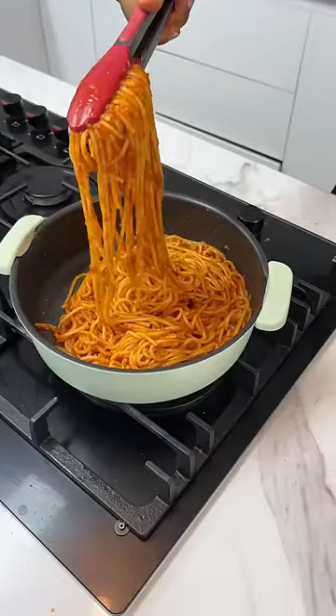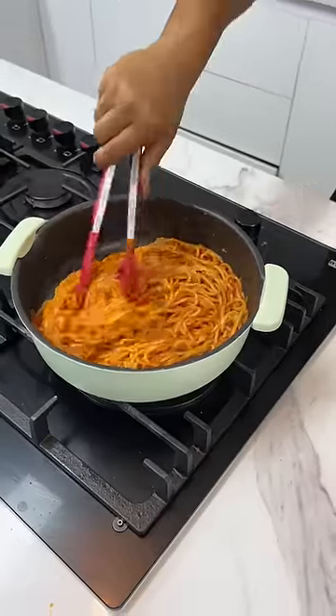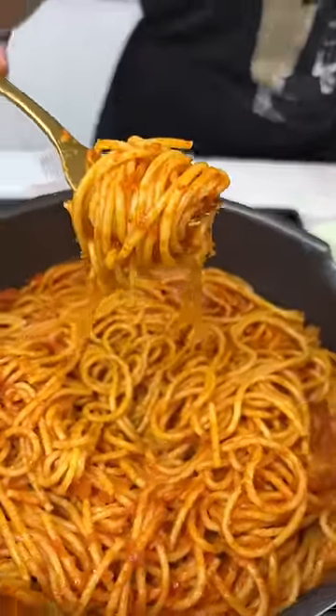And there you have it guys — you've just made the best spaghetti of your life. Enjoy! Make sure you share this video so someone can learn. Thank you for watching, bye.